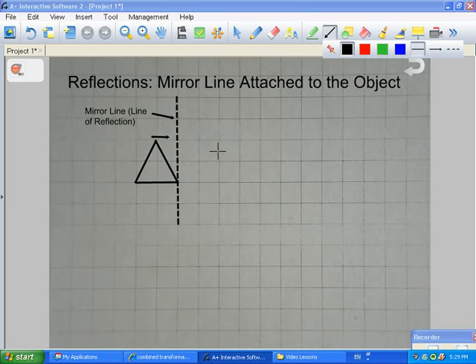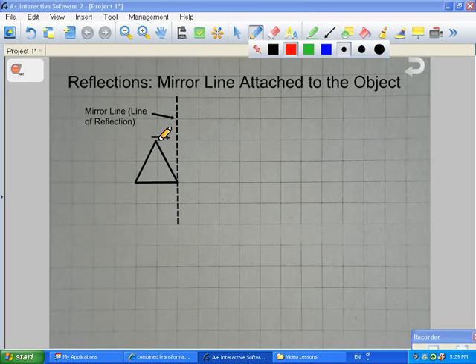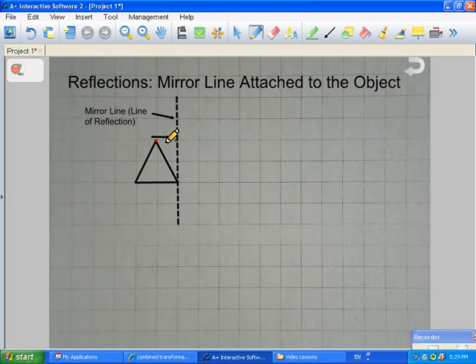This is almost going to be like connecting the dots. The next point we need is the top of the triangle. We need to figure out the distance away from the mirror line. The top of this triangle is one square away from the mirror, so when drawing the other side, the top of the triangle also has to be one square away from the mirror line on the opposite side.